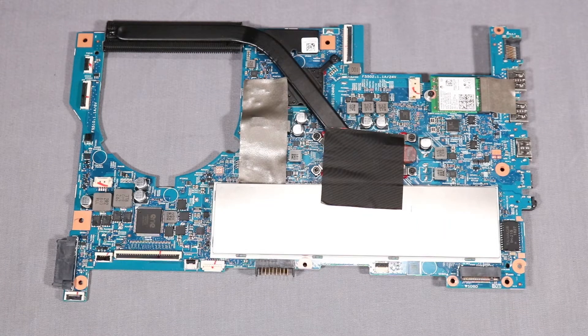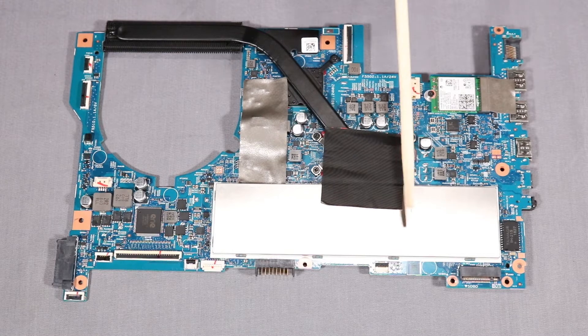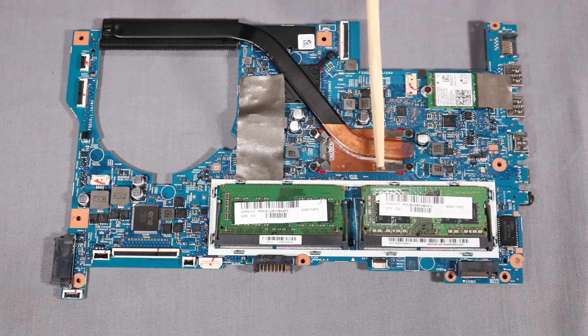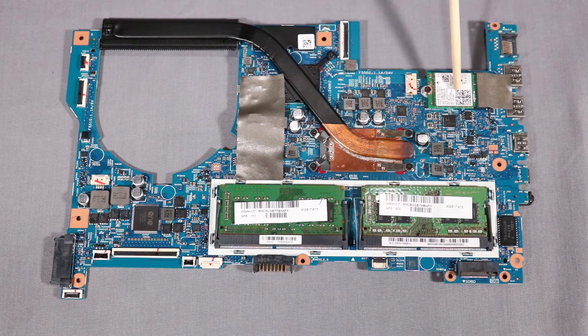Before installing a new system board, remove the following components from the old system board and install them on the new system board: memory shield, memory modules, heat sink, and wireless LAN module.